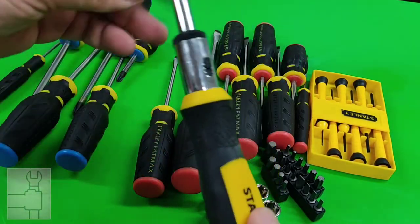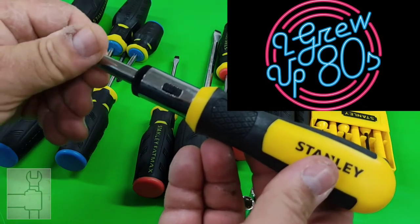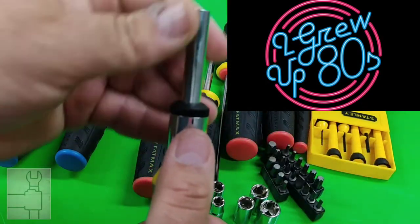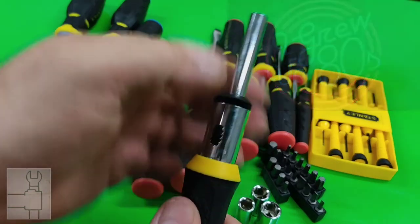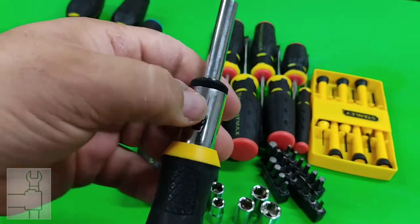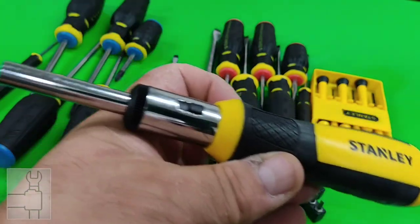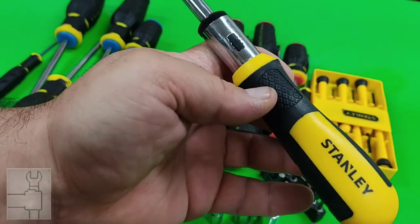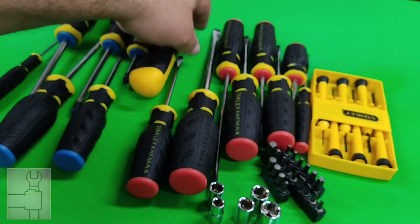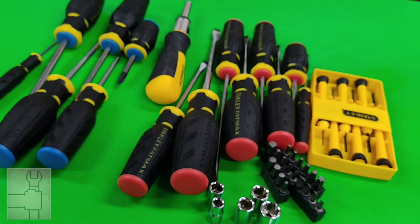I remember this ratcheting mechanism from the 80s. You have tightening, locked, and reverse. It has its place — maybe I'll use it or give it to someone. I do have much better ratcheting screwdrivers out there, like my FatMax one.